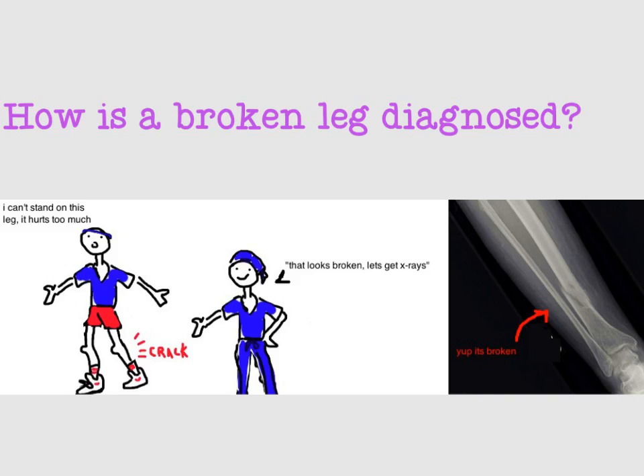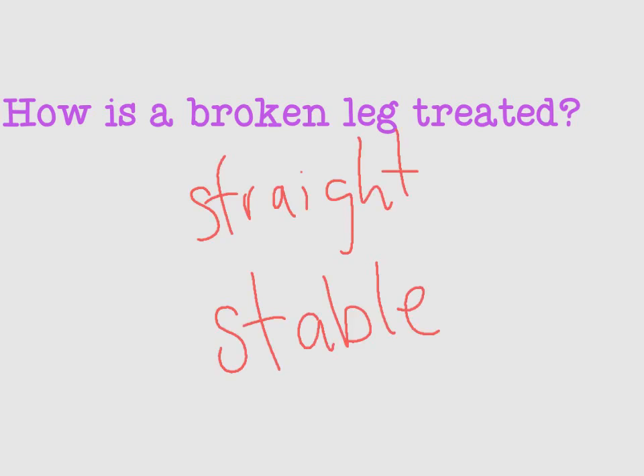Now that we understand a little more about a broken leg and how to diagnose it, let's see how it's treated. The goal of treatment is two things: one, make the bone straight; and two, make the bone stable so that it can heal over the next few weeks. This can be accomplished in different ways. The majority of these need surgery, but not all of them.